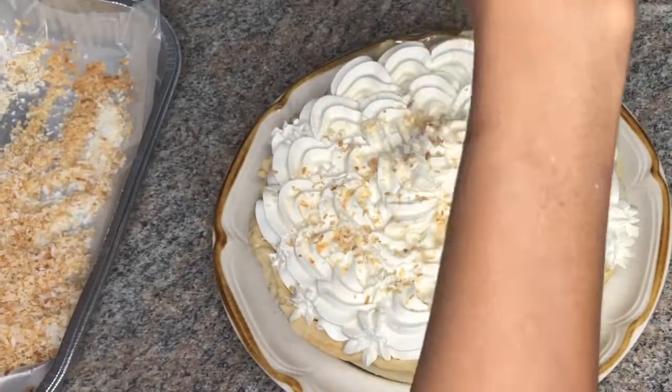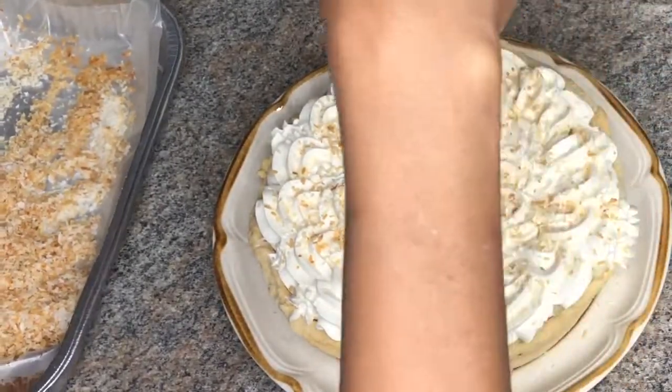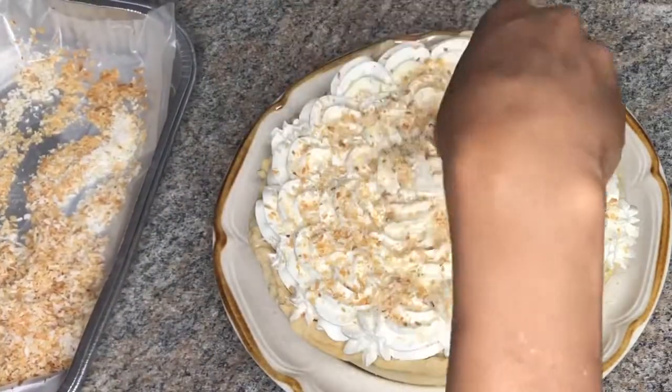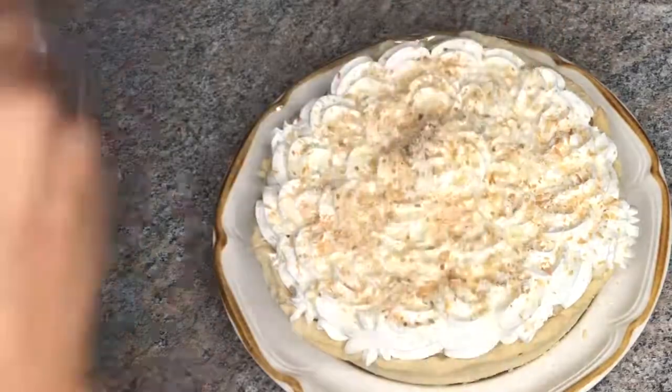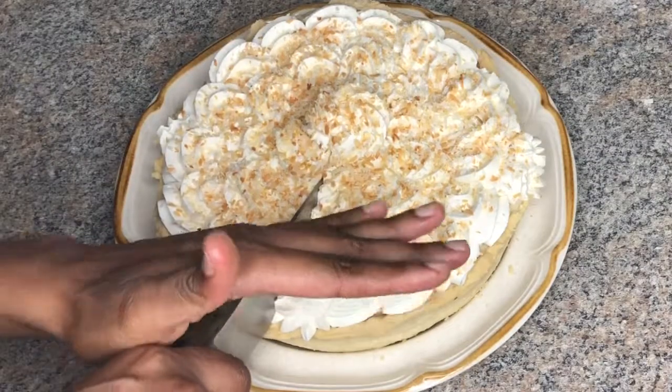Now I'm also going to top that with some toasted coconut flakes — this is a sweetened one. And yeah guys, just slice that bad boy and dig in!